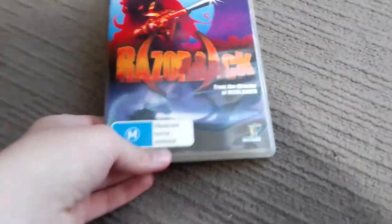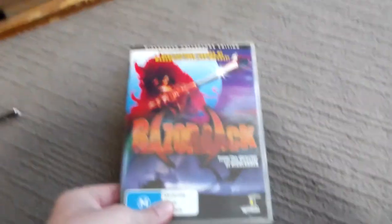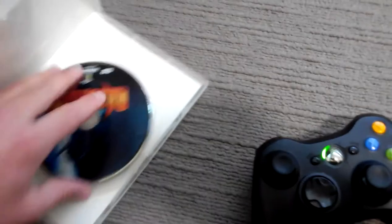Folks, I'm going to do an opening to Razorback. Here's the front, the spine and the back. Now let's do the opening.